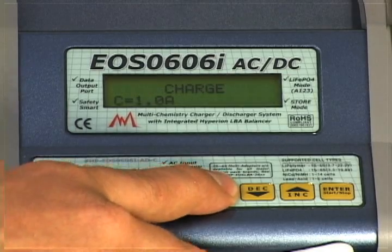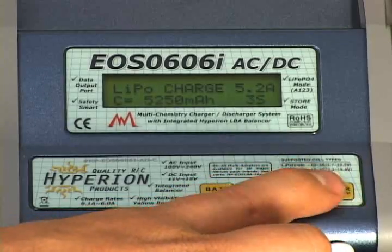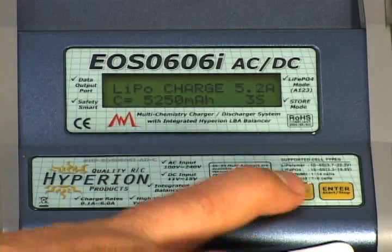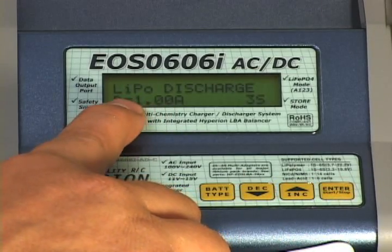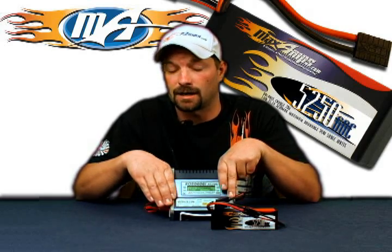Once you've got that set up, take your battery type button and press it until you come to where it says lipo. Once there, hit enter to lock that in. Make sure nothing is flashing on the screen, because now you need to change what the charger is going to do. Right now we're on charge mode — press the up arrow and go to lipo discharge. Once at lipo discharge, you're going to see your discharge rate equals one amp down at the bottom corner of the screen. The charger does not do any higher than one amp for discharging on any pack, so set that to one amp.